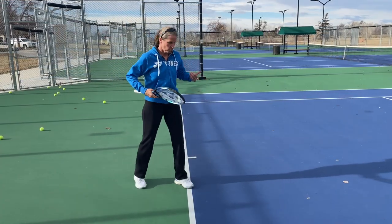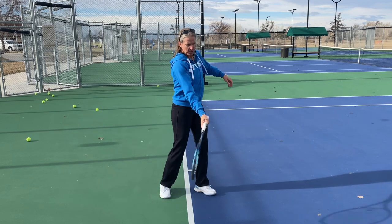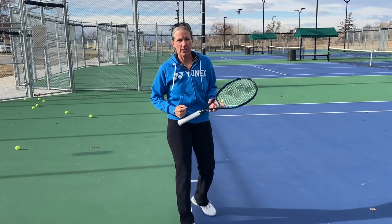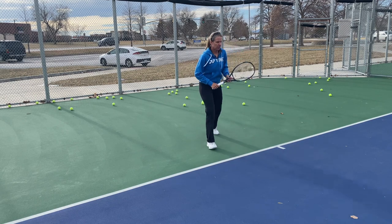The reason why you want to use your legs is if you don't and you have a very upright stance here, you'll be forced to use your arm mostly to generate power and also to generate topspin. The biggest source of power for your forehand are your legs. And here's how you do it correctly.